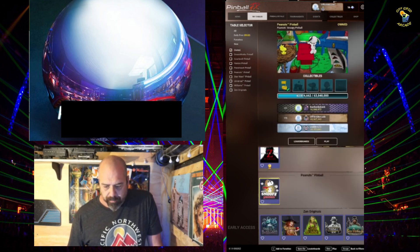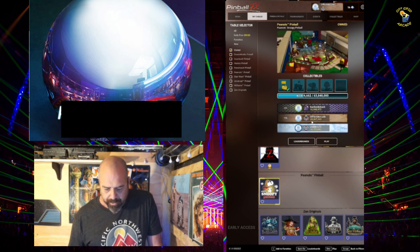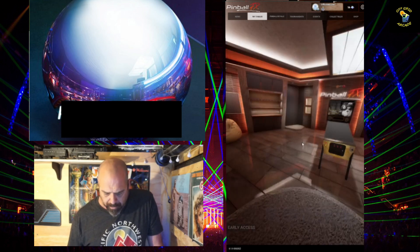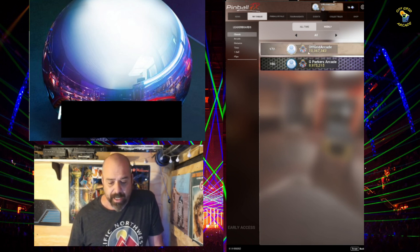This Newbie Pinball is pretty funny — it's kind of a hard table to play. My best score is 10.3 million. I think Greg has me on that one. Let me see — oh, I just snuck over him! I got that 10.3 last night actually.